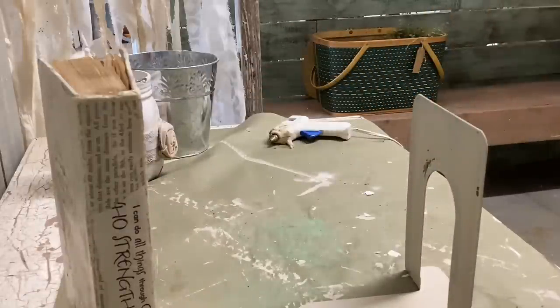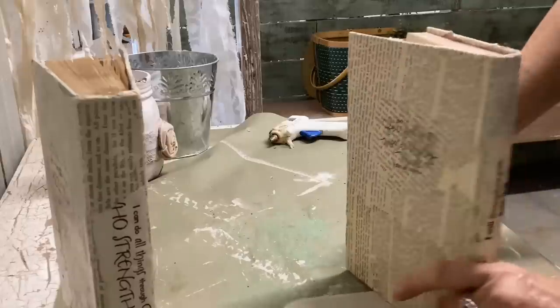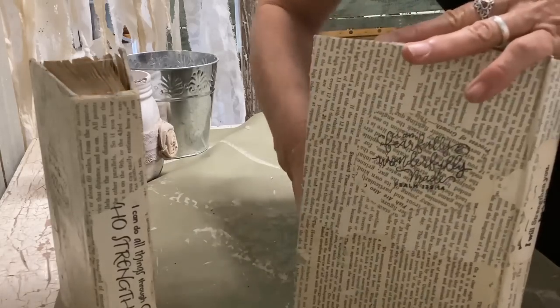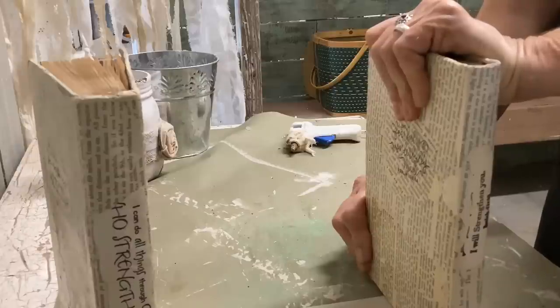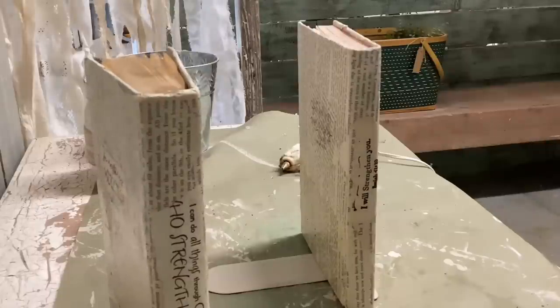Mine has a primitive look, and I know that's not for everyone, but I happen to like it. I have some primitive furniture pieces in my house and this is going to sit on a little primitive bookshelf. These would also be cute done in shabby chic, French country, or farmhouse style. Essentially, this is all we're going to do to make these little bookends, and then we can move back to the books to go in them.